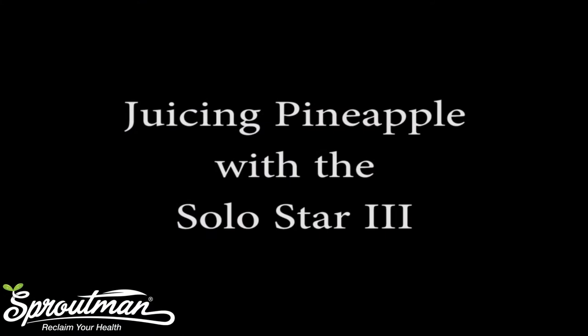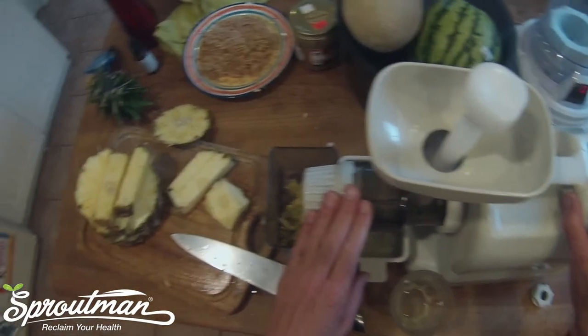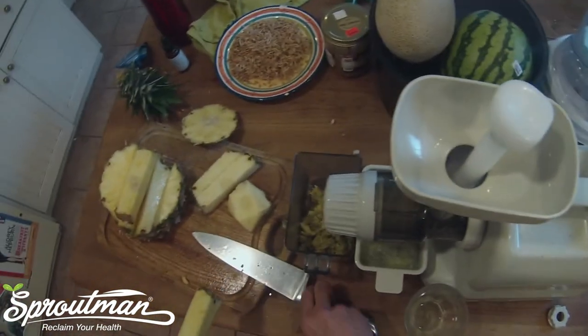Hi everyone, this is Steve Myrowitz. If you enjoyed today's video, please subscribe and visit me at sproutman.com for more information. Today I'm going to juice some pineapple with the SoloStar juicer.